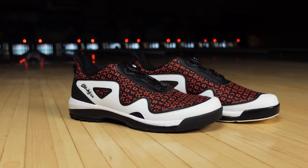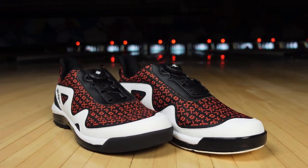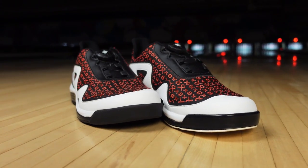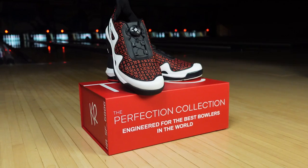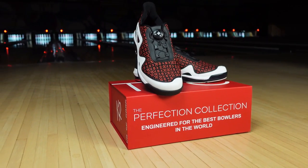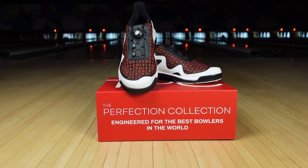The upper of the Gladiator is a combination of a couple different materials. You've got mesh around the tongue and on the sides of the shoe, so it's a little lighter weight and makes it more breathable. Then you've got a microfiber mudguard that goes around and gives it a really cool design. Tying that in with the red and black mesh with the white mudguard, it gives it a really clean and sharp look.